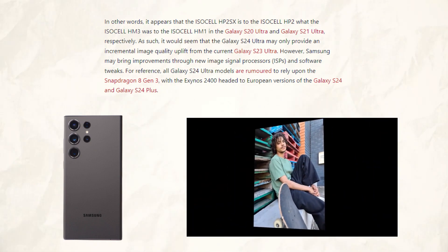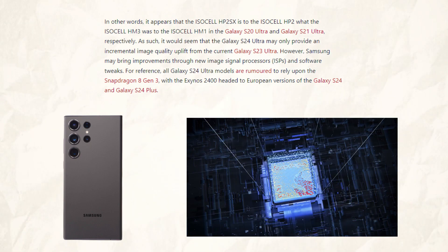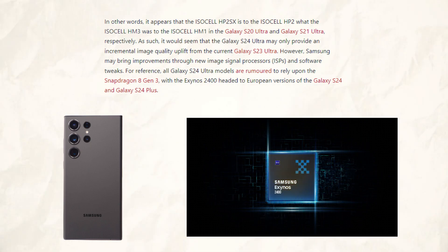Samsung may, however, make improvements with fresh image signal processors and software updates. For comparison, it is said that the Snapdragon 8 Gen 3 will power every S24 Ultra model, with the Exynos 2400 being reserved for the Galaxy S24 and S24 Plus's European iterations.